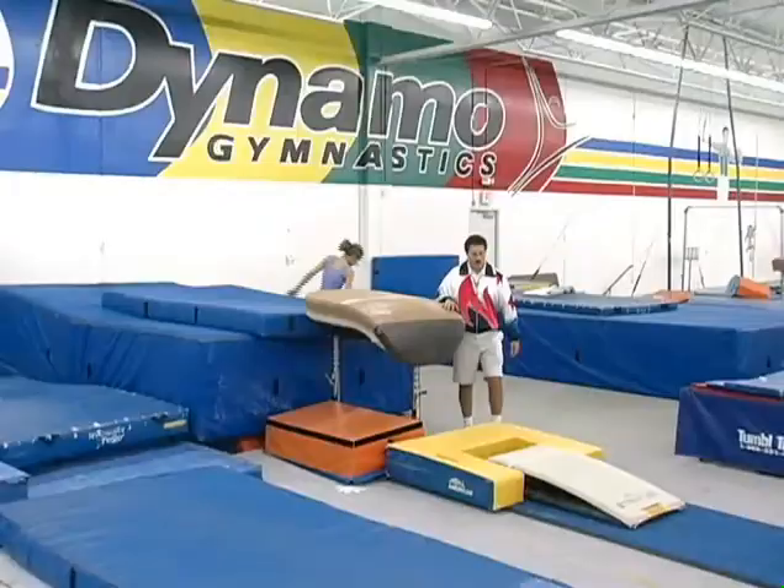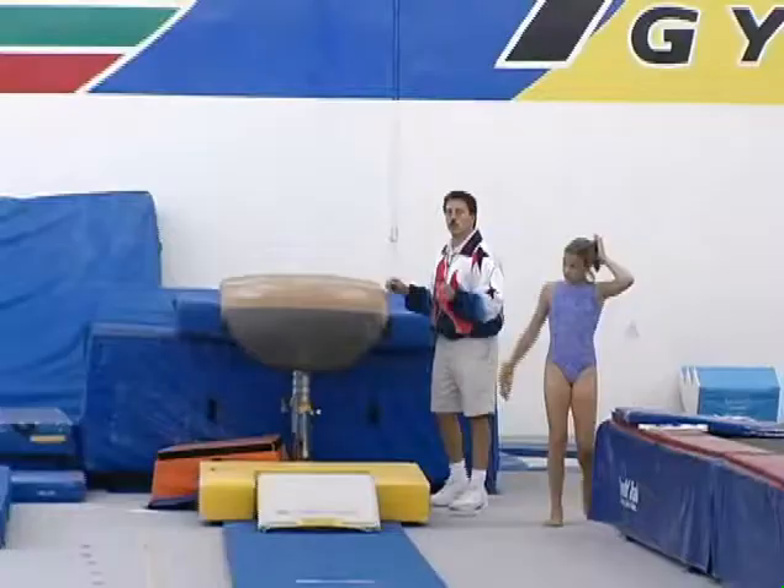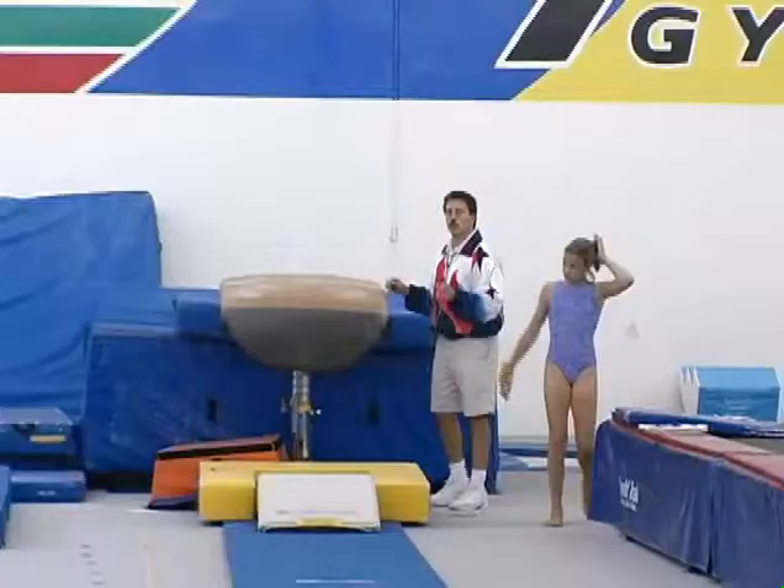Some people think that a Sukahara is a difficult vault. All it is is a round off back, and if you've been working on them in your basics it's a very simple vault to learn.